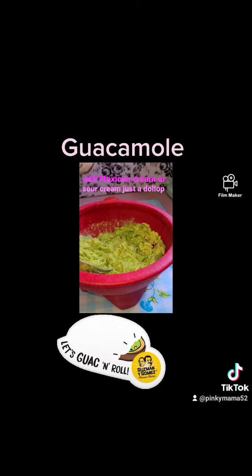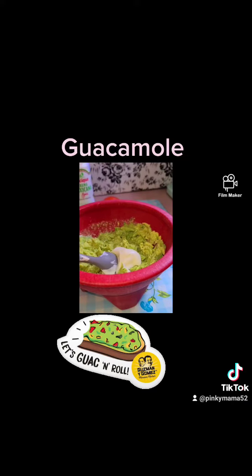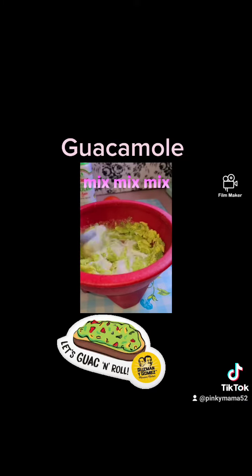Add some Mexican cream or sour cream, just a dollop — that's about maybe a tablespoon. Mix, mix, mix.